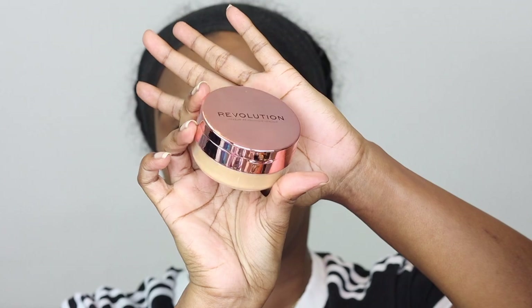To set my eyebrows I'm using this Collection clear mascara — I wasn't going to buy a whole new brow gel because I've been using this mascara for years and it never fails me. I'm just brushing the front part upwards and then sweeping the rest of the brow horizontally to follow the natural brow shape.